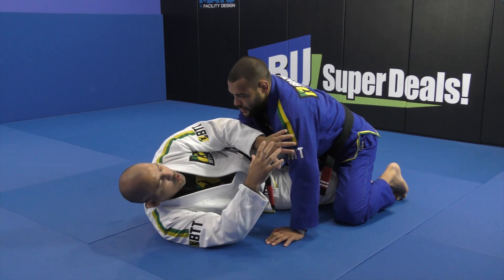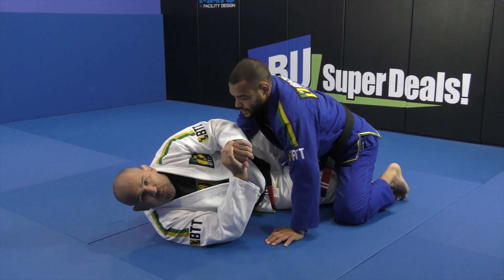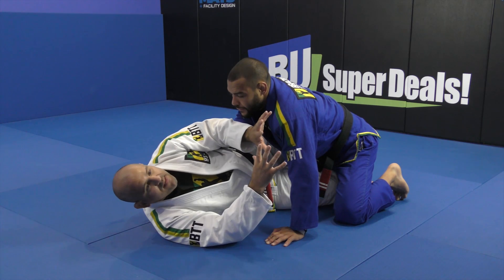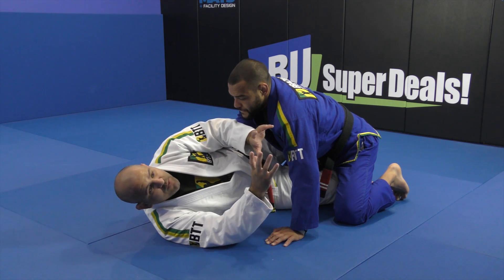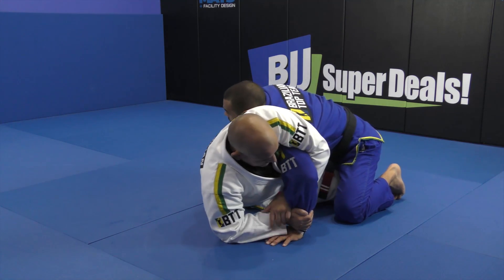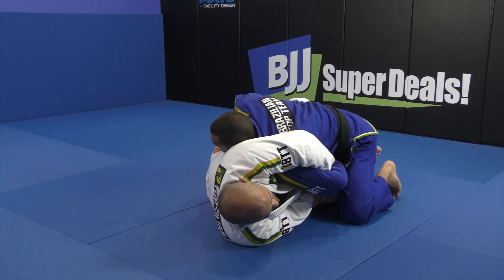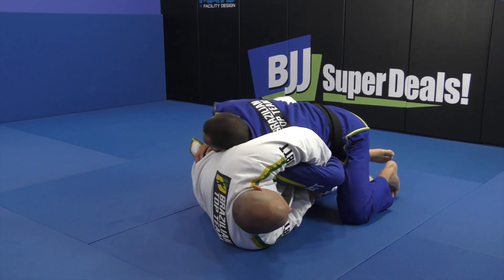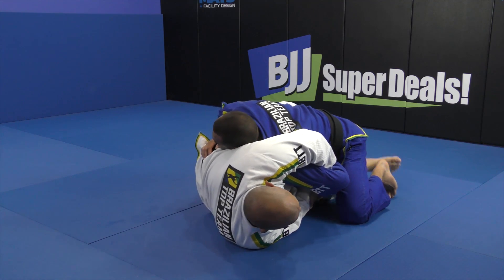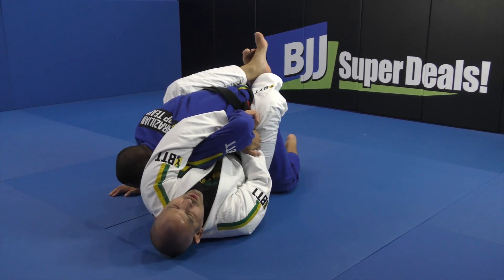I tried to push him over and I couldn't, so I want to put the butterfly hook, push him over with the kimura, and try to close my legs — because the closed guard is the hardest spot for him to block. One more time: I have the kimura, he blocks on the belt, I can't break the grip. I escape my hips and put the butterfly hook on the other side. Then I go flat and push him up so I can free the bottom leg and close the guard.